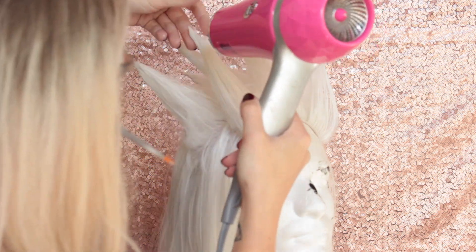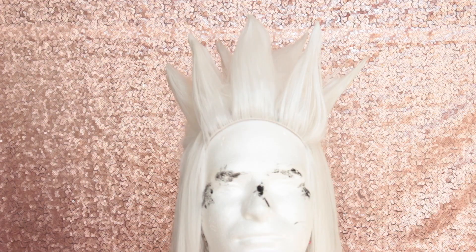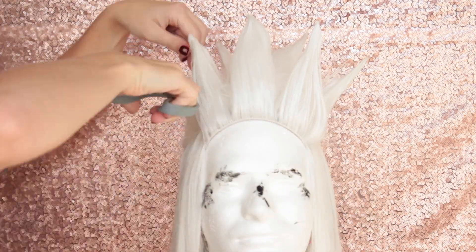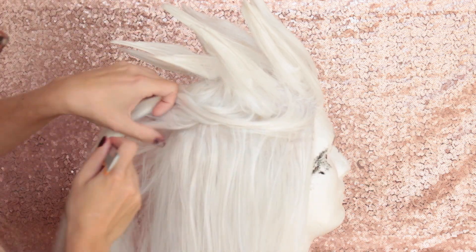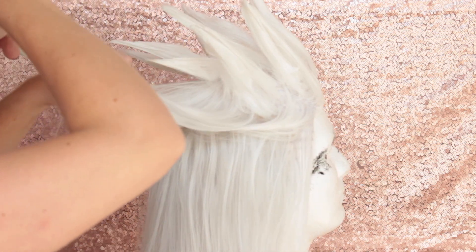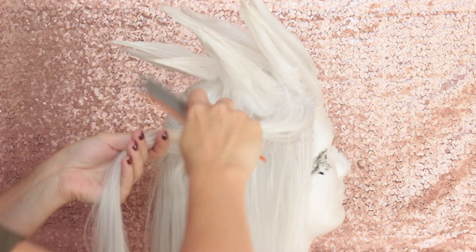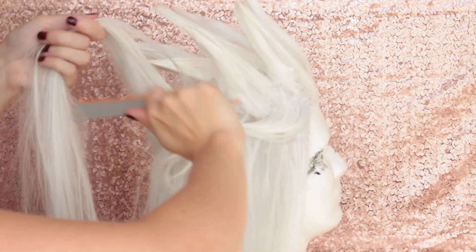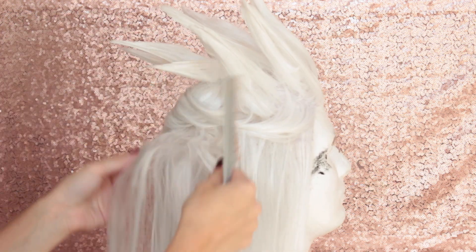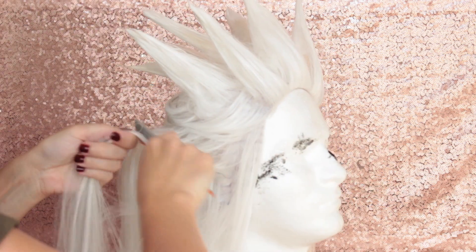Once everything is set and placed where you want it, go back in with some clear tacky glue and add it to the tip of every spike. If you need to continue to shape your spike, don't be afraid to go back in with scissors. Next, we're going to do a little more backcombing to give a wild, unkempt appearance. I don't want to spike the whole wig, but I do want to add more texture and volume throughout, so we're going to section off some of the wefts and backcomb them for more volume.